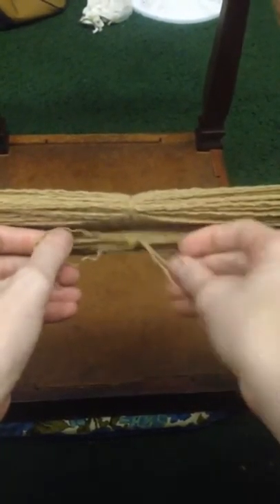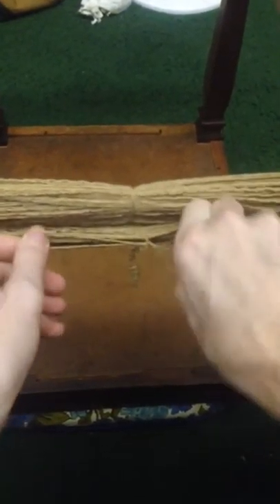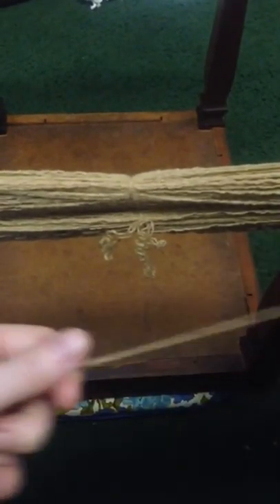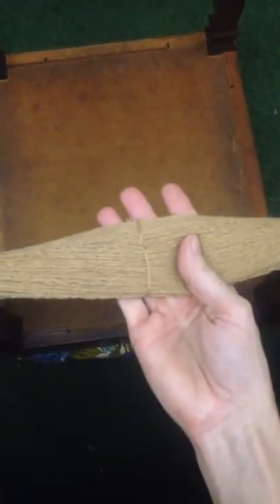I do that four to six times around. I have a whole lot of extra here so I'm going to cut it. So that's how I tie my skein off. I've already done it here, and I'm going to do it one more time there and one more time there — so I'll cut and tie it off four times. And that's it.